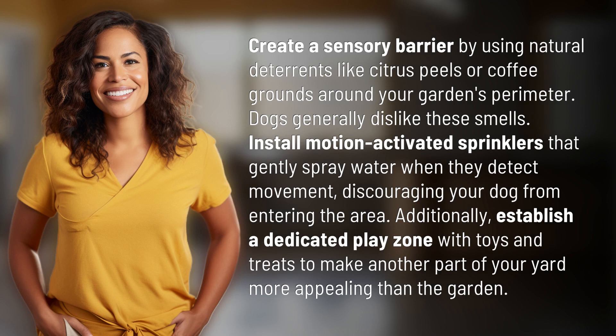Install motion-activated sprinklers that gently spray water when they detect movement, discouraging your dog from entering the area.